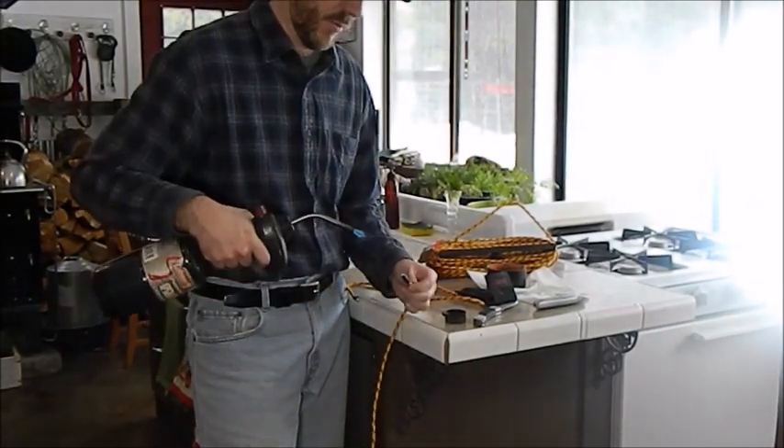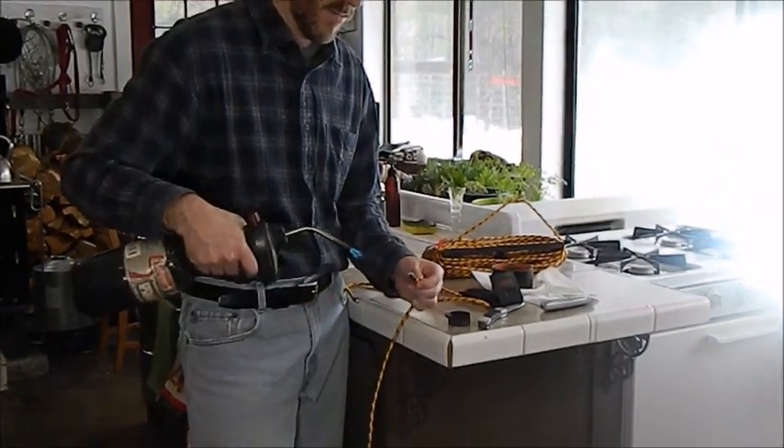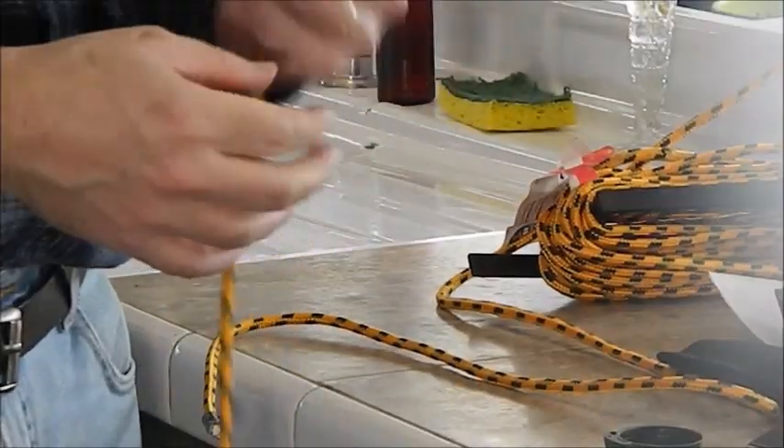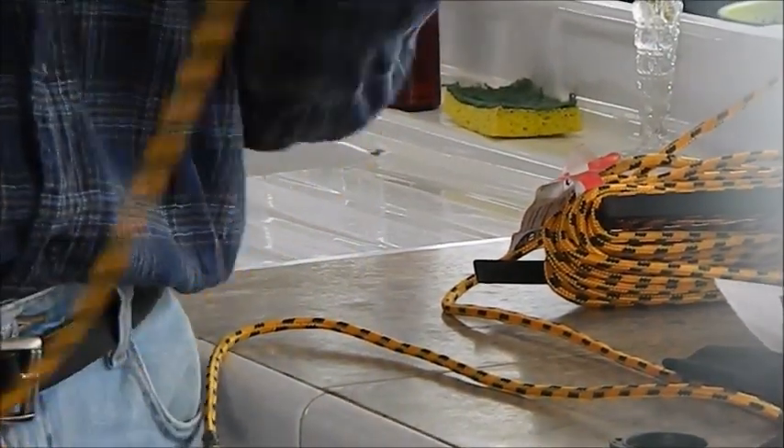Turn on my torch. Just give it a real quick light right in there. Now it's really hot to work with, so I'm going to cool that off.